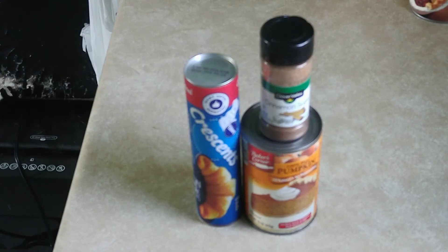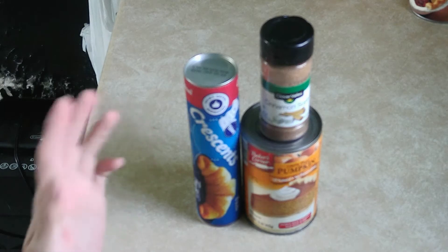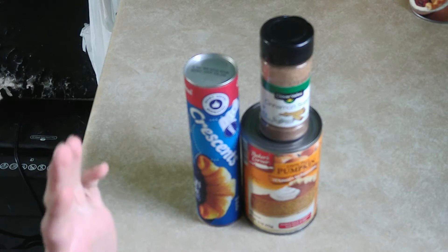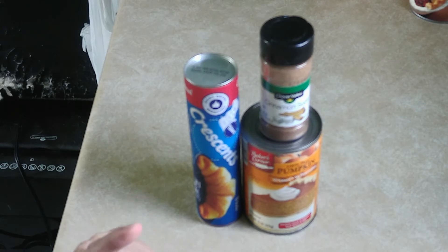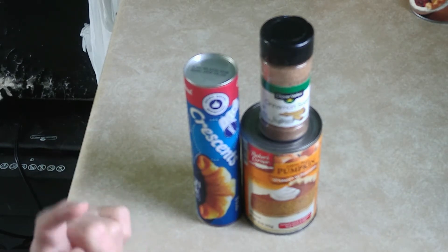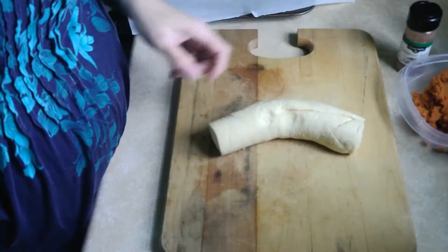Hello people! This is the same thing I've done before with apple, but I'm doing it with pumpkin. I learned a few things from that, so I'm going to show you this time with pumpkin.